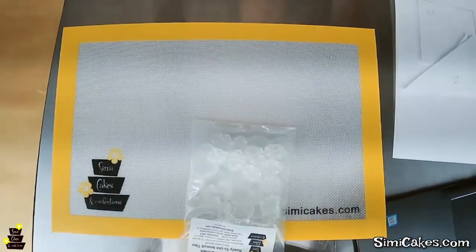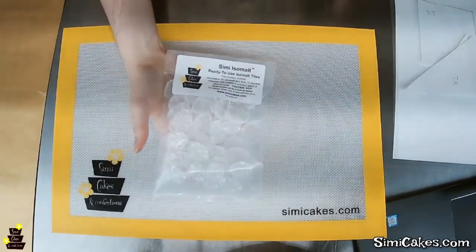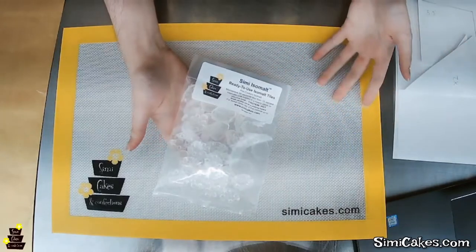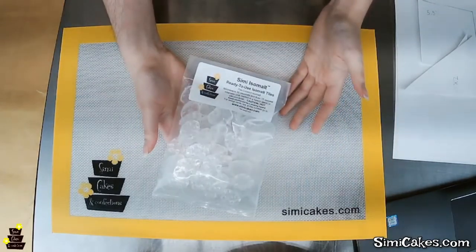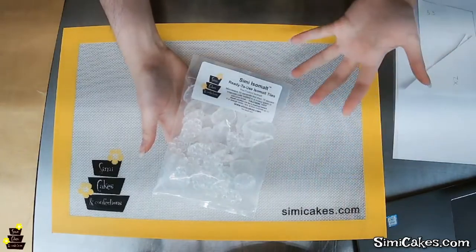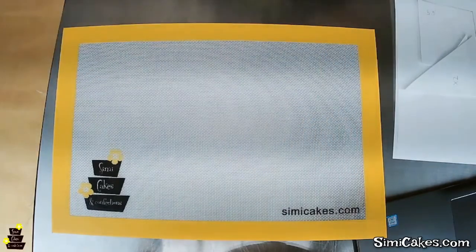We are going to go over all the differences between edible papers, all about the cello sheets and how to use them today. So we are going to tilt you down so that you can see my work area and we will start talking about the different sheets and how to use them. So we are going to be creating all of our pieces with Simi isomalt today. The cello sheets, because they are completely transparent and crystal clear, are going to work perfectly with isomalt. They are durable enough that you can pour liquid isomalt over them or lay them on the backs of liquid isomalt to create a backing of a pattern.